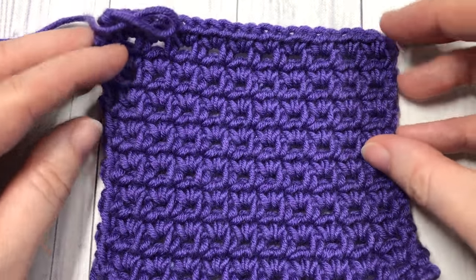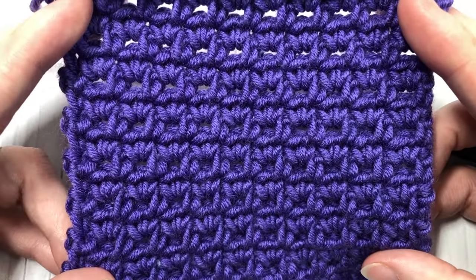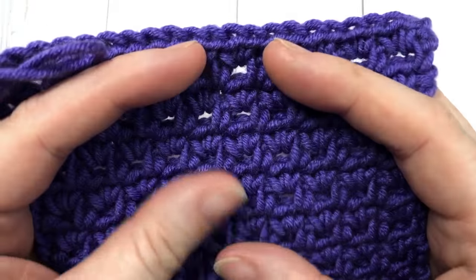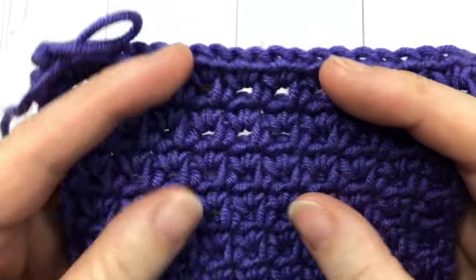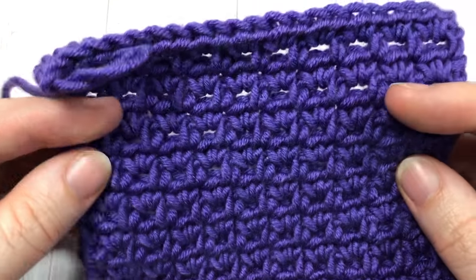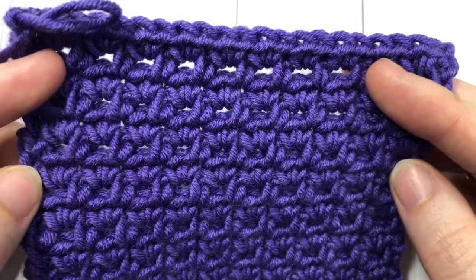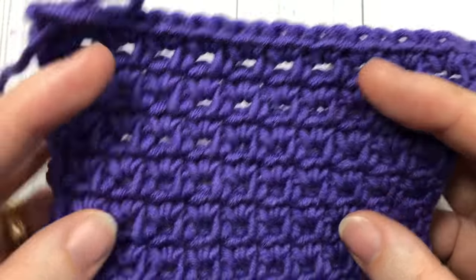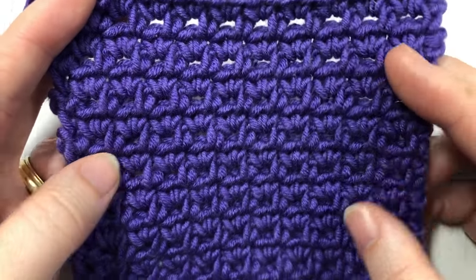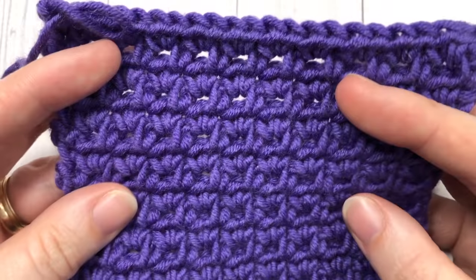Hello everyone, I'm Sarah of Rich Textures Crochet and welcome. Today we are going to learn how to crochet the sieve stitch, which is the pattern you see here in front of you. This pattern has a very subtle texture and it's a fairly strong, robust fabric when completed, featuring little eyelets. It has a similar feel to working the linen stitch or moss stitch, so it's quite easy and fun to work. It's a great stitch for beginners and has enough diversity for more experienced crocheters as well.